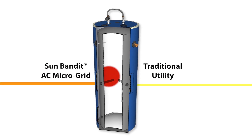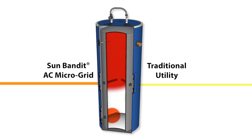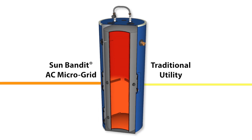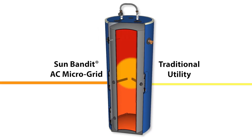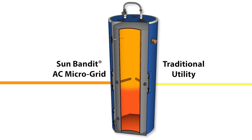SunBandit elements are strategically located in the tank such that all stored water can be heated from the PV panels. The utility power heating element is located and controlled to operate only when necessary.